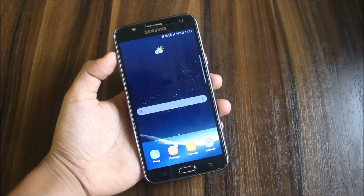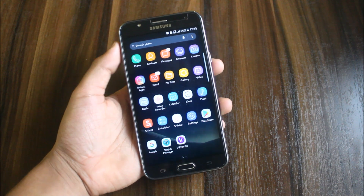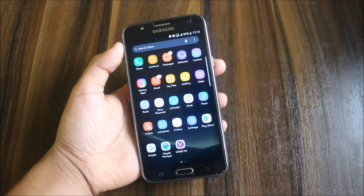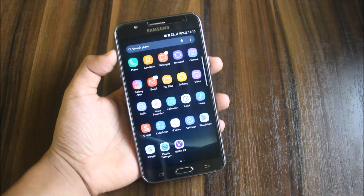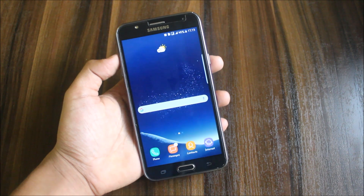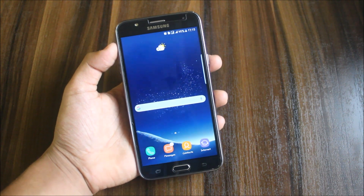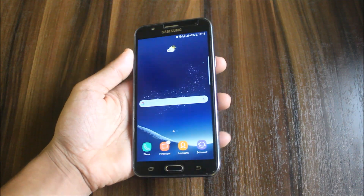Hi guys, welcome to another video related to Samsung Galaxy J7 2015. In this video we are going to review the AlbaTros ROM switching from TouchWiz UI to Google Dream UI. The main highlights are good battery performance, Samsung bloatware removed, stock Google apps, good battery preservation, and good RAM performance. Let's start with the installation and review.